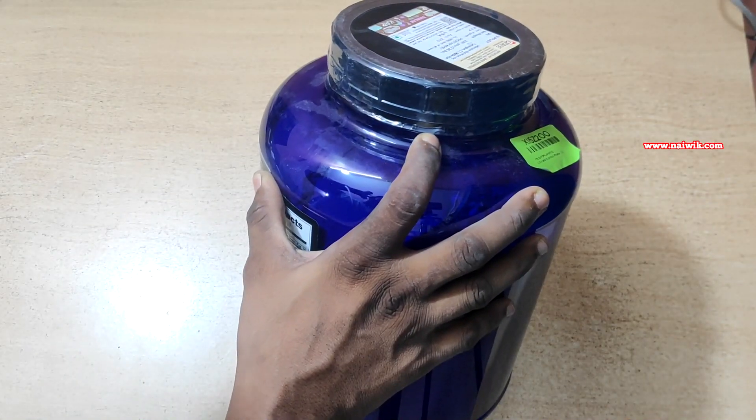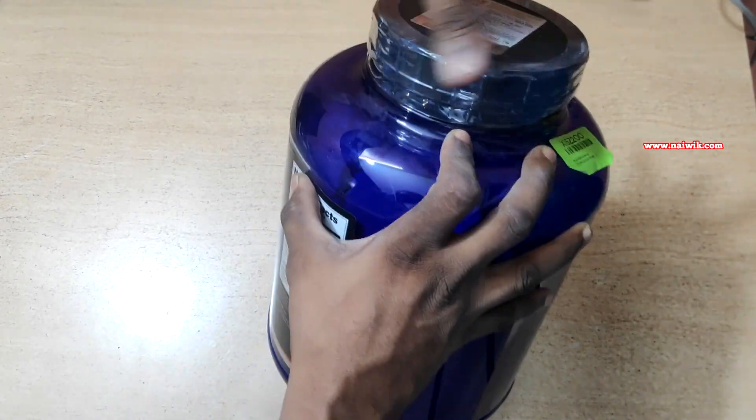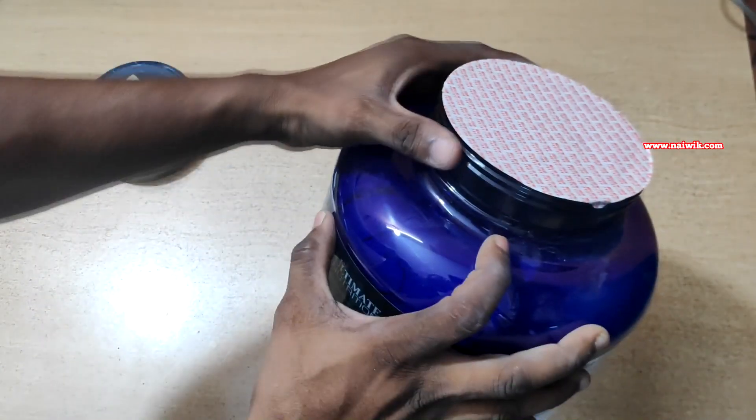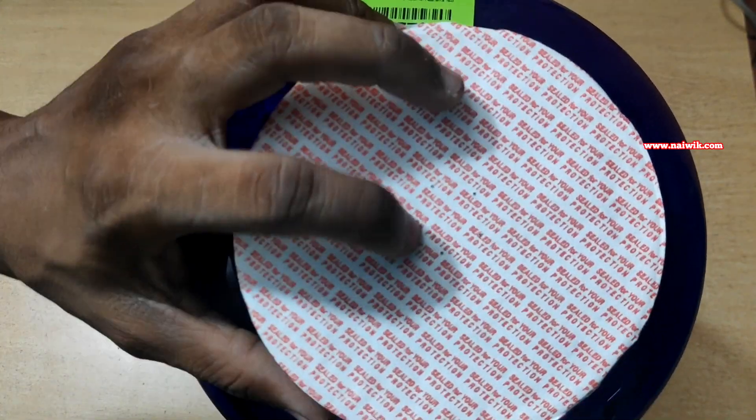One more thing you need to check is that the cap will have a seal. Here you can see it will come easily. On the cap you can see five dots. Here you can see that it is sealed completely — on the seal if you notice, you have five holes. Here you can see the seal is perfect. There is no leakage, which means it is genuine.